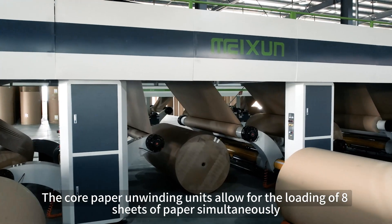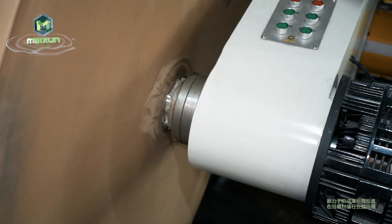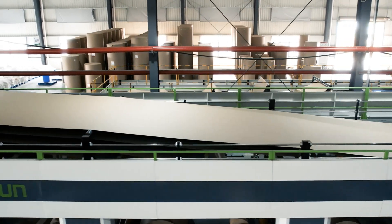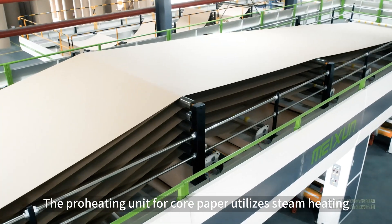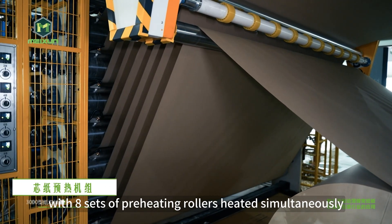The core paper unwinding units allow for the loading of eight sheets of paper simultaneously, with a support arm hydraulically lifting up and down. A mechanical tooth-shaped chuck facilitates easy paper loading. The preheating unit for core paper utilizes steam heating with eight sets of preheating rollers heated simultaneously.